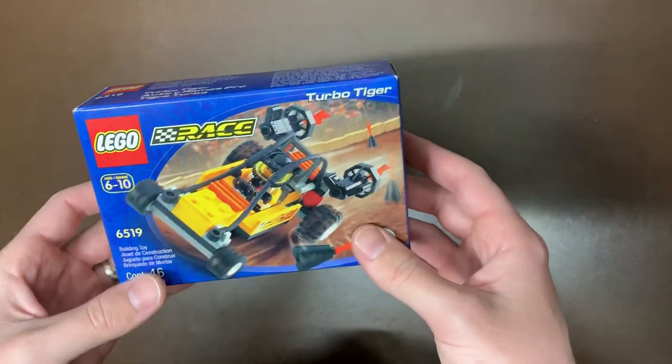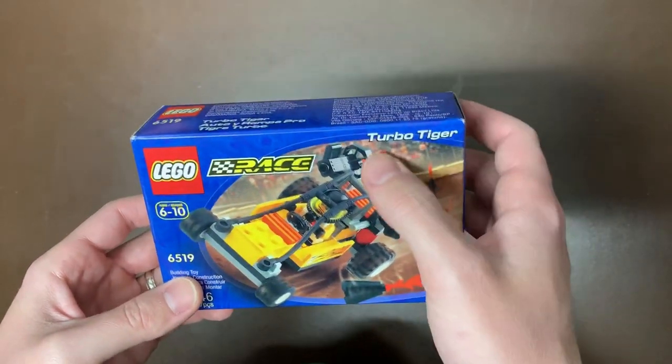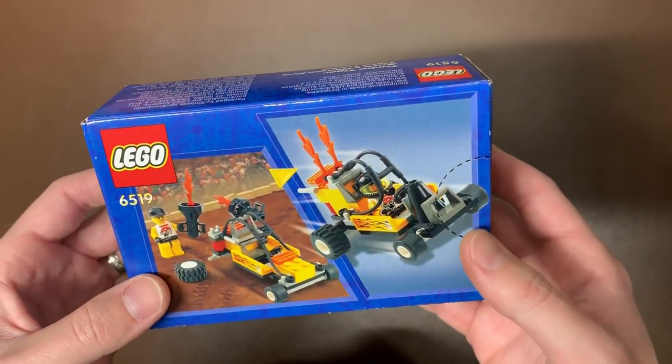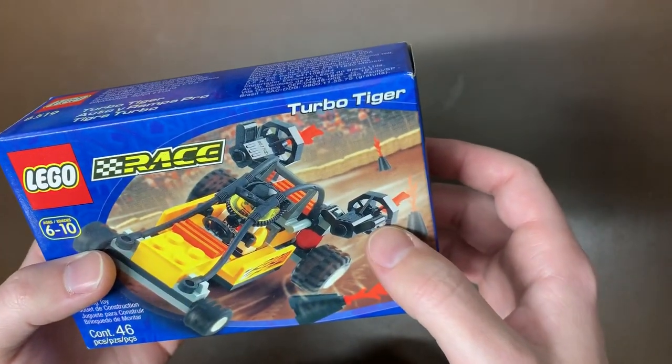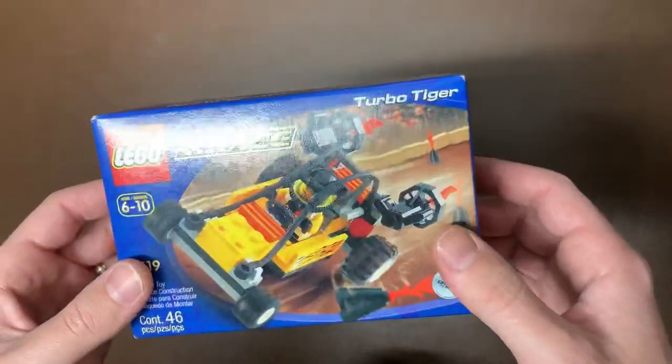And we have another race set — this isn't Racers, just Race, so probably a different age line. We have the Turbo Tiger, set 6519. It doesn't look like it has any special features, but you have some flames you can put on and little jetpacks in the back. That's the 'Turbo,' I guess. Just a cool-looking old vintage thing — anything old and vintage you haven't seen in a long time is definitely cool.